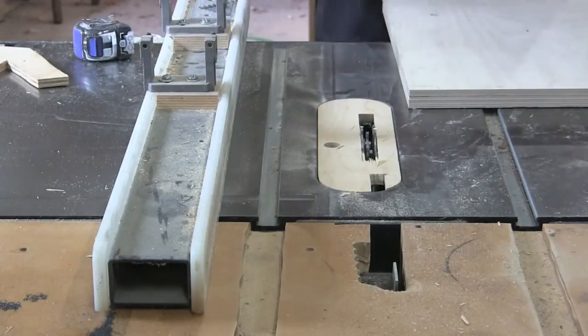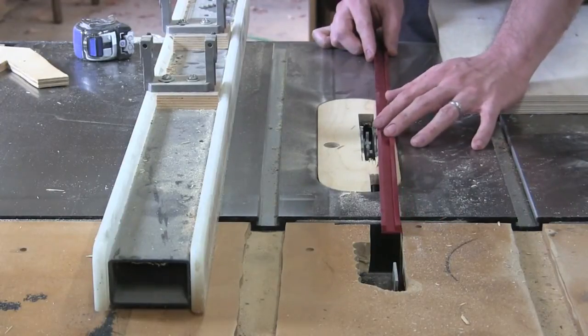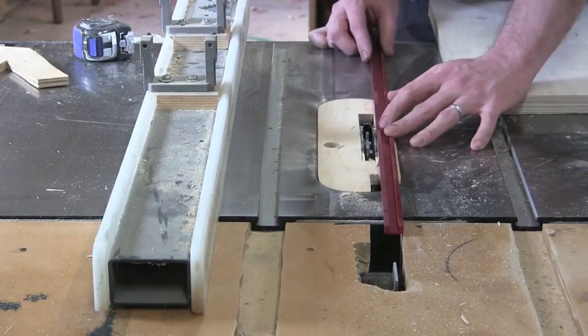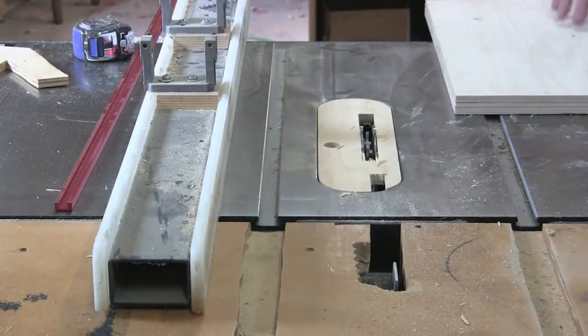The next step is to cut the dados for the t-track. I just want my dados to be slightly deeper than the t-track. The easiest thing to do is just set it by my stack and check my depth. That should be good, so I'm just going to run them through on the table saw and cut them.